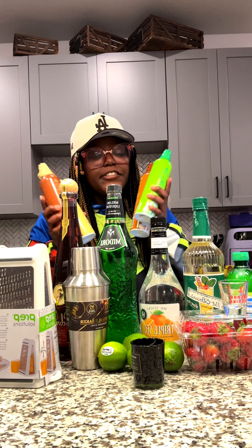I knew y'all was gonna vote for this. For the Cardi Rita we're gonna need 1.5 ounces of tequila, 0.75 ounces of lime juice, 0.5 ounces of Midori, 0.5 ounces of triple sec, 0.5 ounces of agave, and two dashes of cucumber bitters.